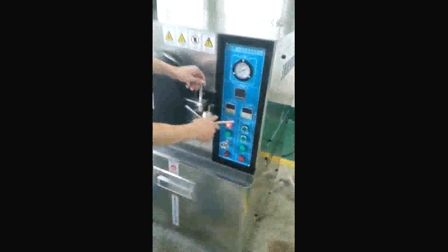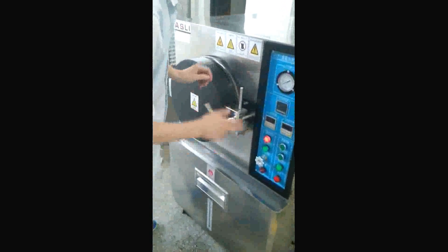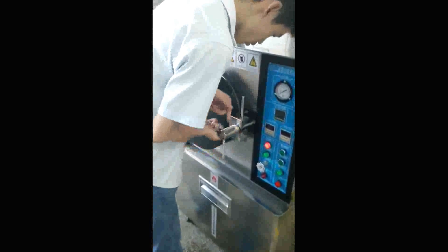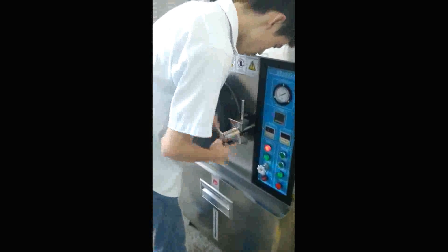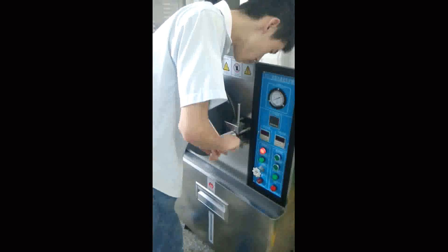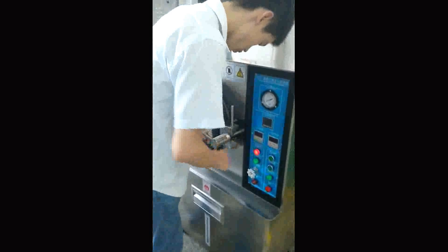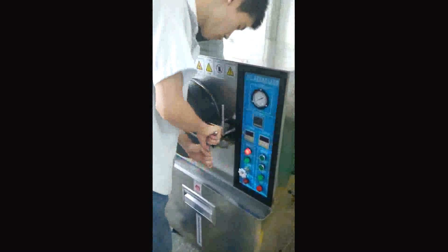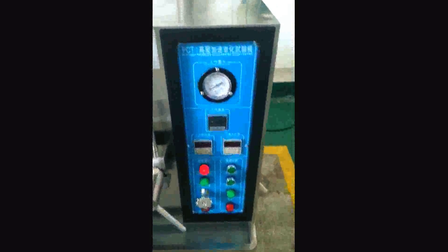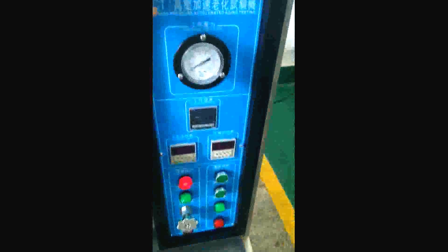Let's close the door. And here is the control panel.